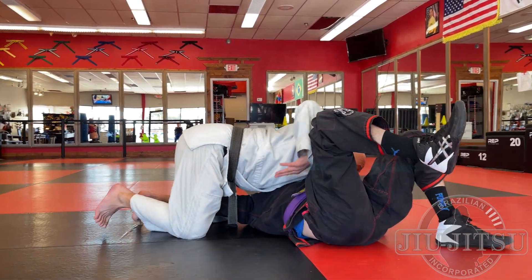Another way he can escape my side control is bridging and rolling. If I hop over and get control position number two with my hips a little high, he bridges into me, I go over, and now I'm on my back — even worse than before.